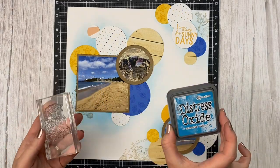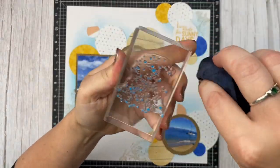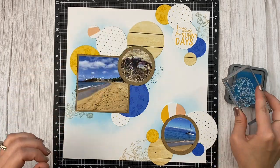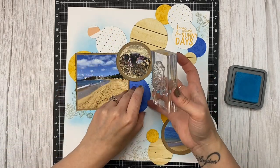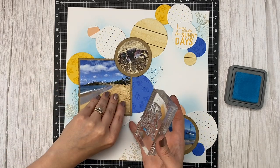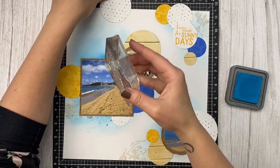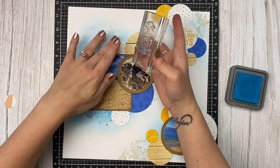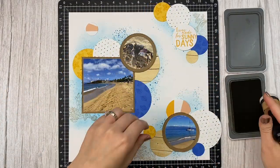I'm using a brand new stamp set called Background Elements, launching in the new core catalog August 1st. I'm cleaning up the block where I got some Mermaid Lagoon Oxide Ink on it, then adding stamping around the edges of my cluster — just peeking out from behind. If you loved the Perfectly Imperfect Pattern set that many of us have used to death, you'll probably be as excited as I am for this new version. It gives us more ways to stamp on backgrounds and add that nice splatter and paint-swoosh look. I just let the little splatters fade off at the edge of the inking, giving a really cool splashing water effect.